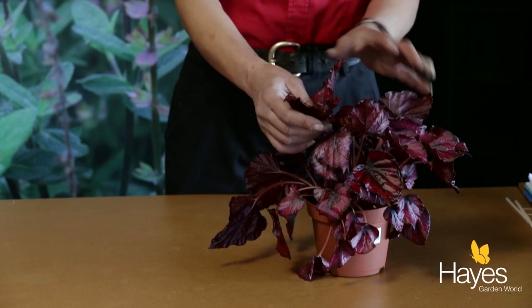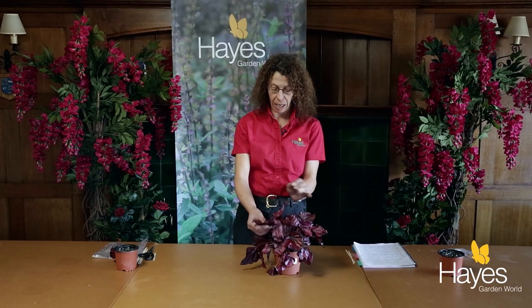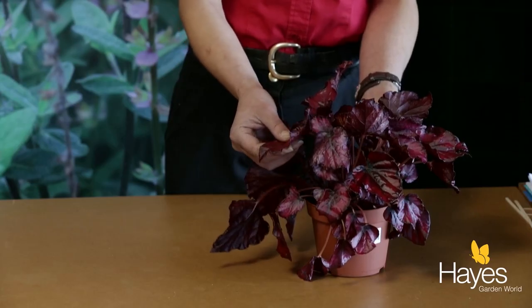Now, as far as the species goes, they're actually grown natively in Africa and northeast India. They are used to low lights, which is perfect for all house conditions.